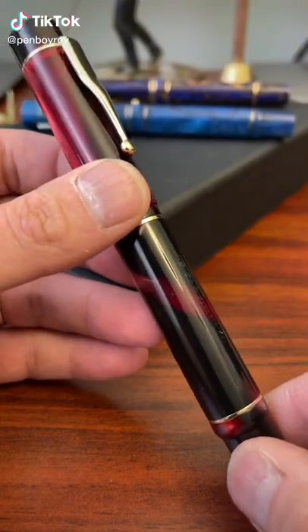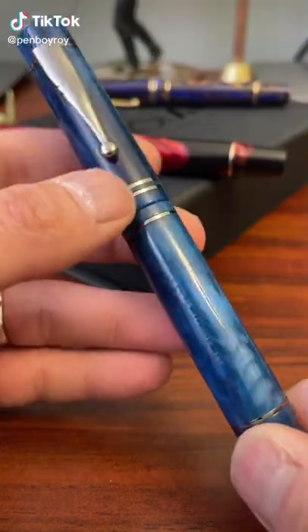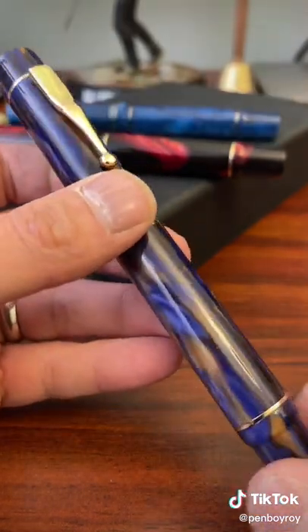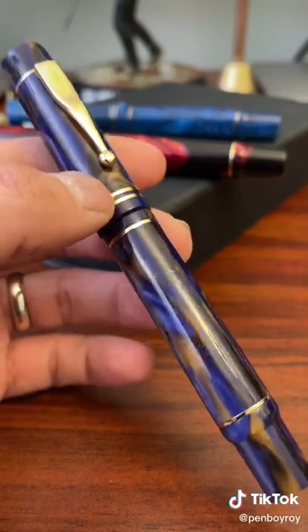This is the Gioia Alaria Amaranto, the Gioia Alaria Grotto Azura, and the Gioia Alaria Crespucolo. That's the best that I can do.